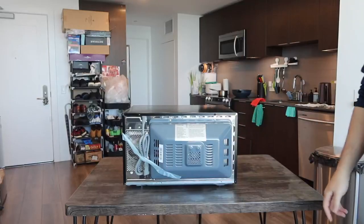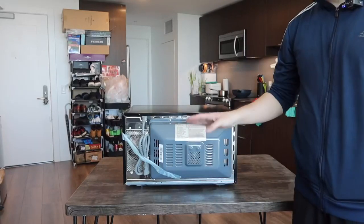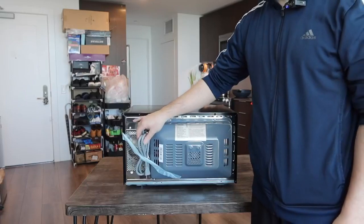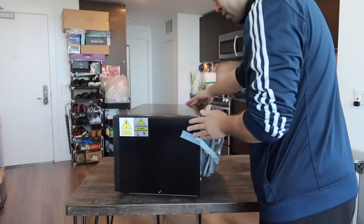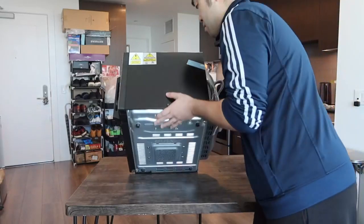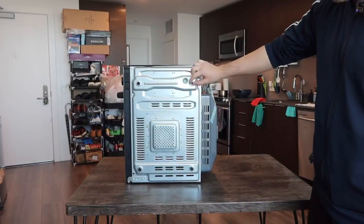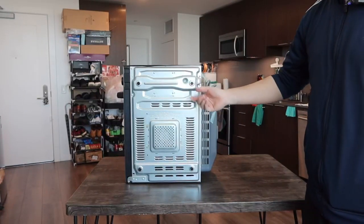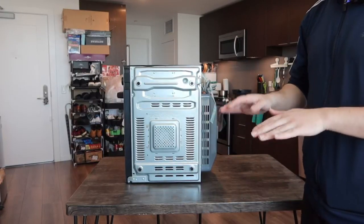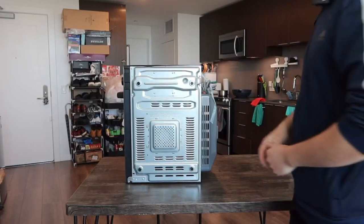The back part also has a ventilation fan so you don't have to worry about the product overheating. There's also the power cord for plugging in to activate it. On the bottom, you can see adjustable legs so you can make it higher or lower based on your preference. If it's not evenly leveled, you have the option to level it.